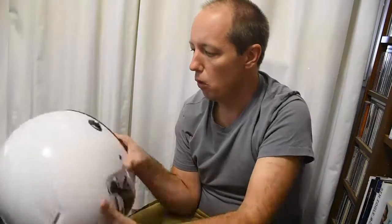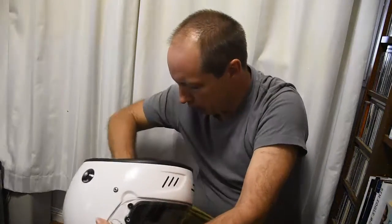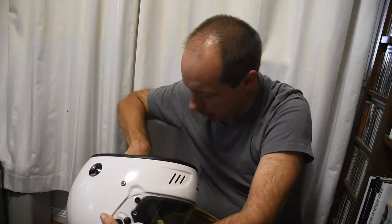The other standard you're looking for is the Snell standard — on this one it's SA 2015. There's a new one out which I think is SA 2017. I can't remember the exact new standard, but this is the helmet.